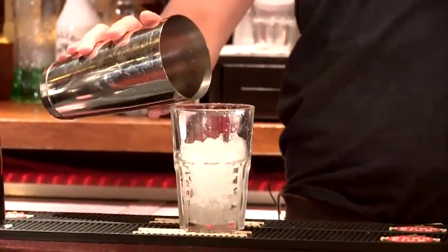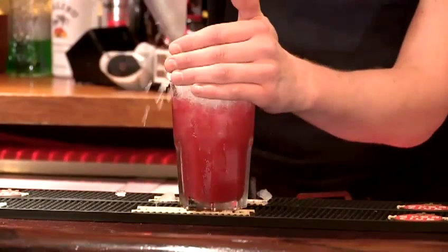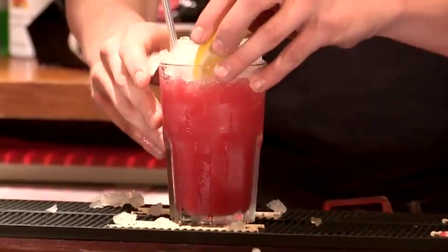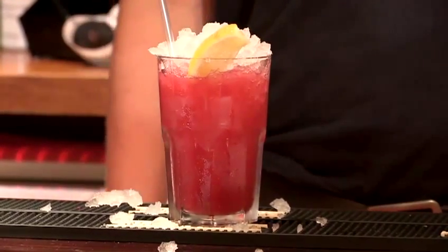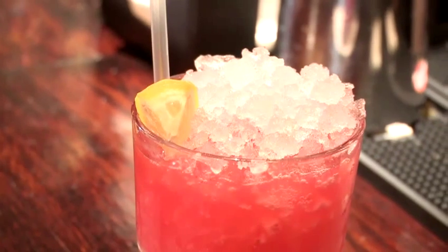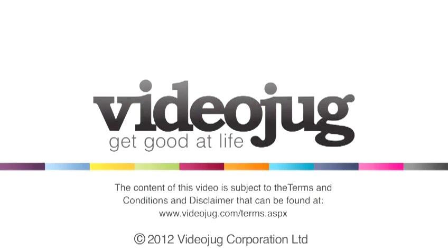Then we are just going to pour it in. Fill it up to the top with crushed ice and garnish with a lemon slice. And that's how to make the vodka-based drink Candy Pans. Thank you.